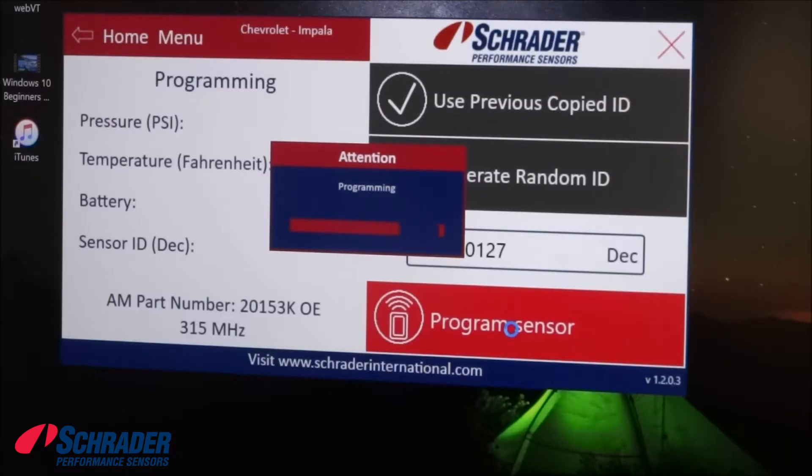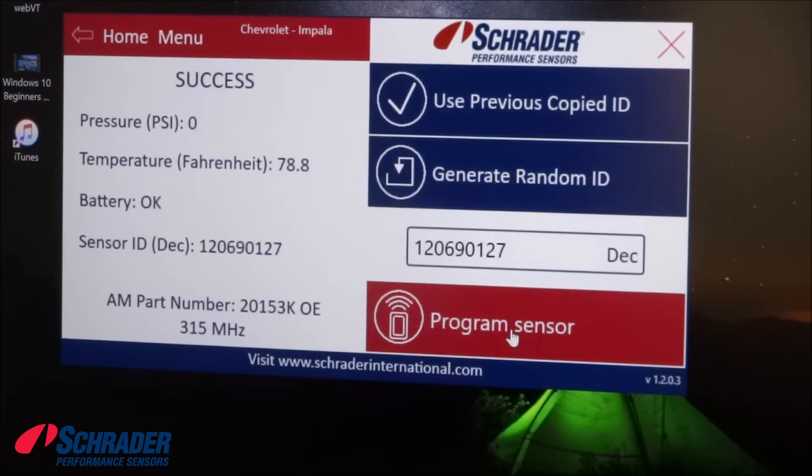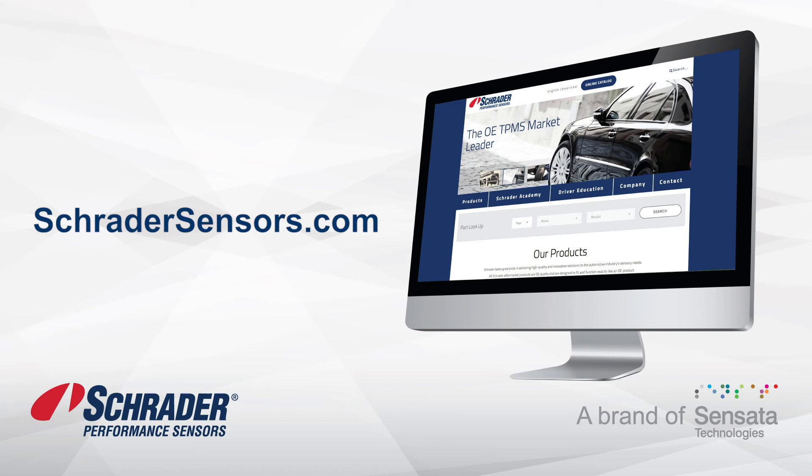Program sensor. Here's the new sensor ID that we just programmed into the blank Schrader easy sensor. We've now successfully programmed a blank easy sensor using Schrader's easy sensor pad with a Windows device.